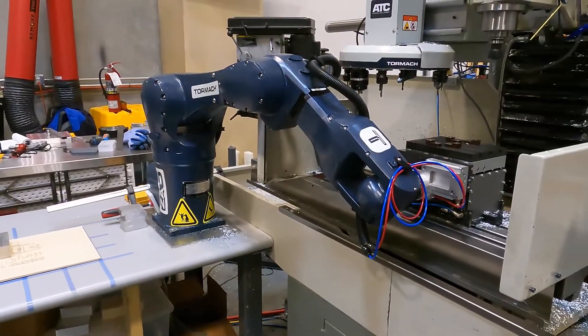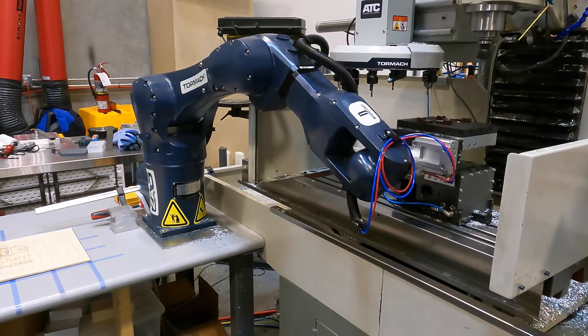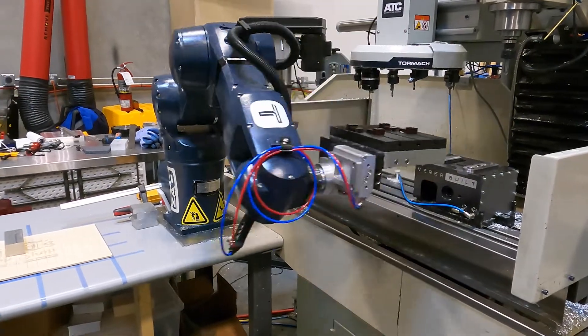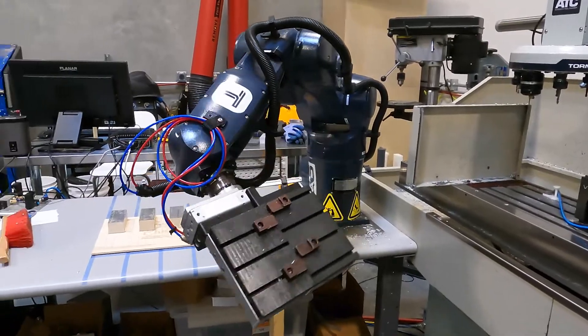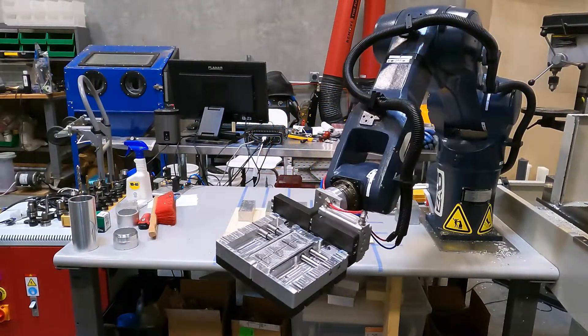The elegance of the VersaBuilt system is that the vise jaws are also used basically as your gripper to pick up the part. So the robot grabs the jaws and then goes in and snatches our first blank to load into the machine.